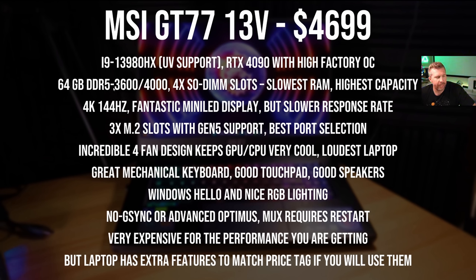The GT77 gets 64 gigs of DDR5 and has four SODIMM slots, so you can go up to 128 gigs of DDR5-3600 or 4000 memory. The downside is you don't get as fast memory as some competitors, which can reduce performance slightly in memory-sensitive games. In terms of gaming, 32 gigs is plenty, and 16 gigs is enough for the vast majority — but certain games are pushing into the 25–26 GB usage range. This is the only 2023 laptop that goes above 64 gigs, so if you need desktop-level 128 gigs of RAM, this is your only option.